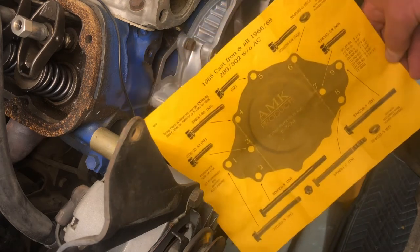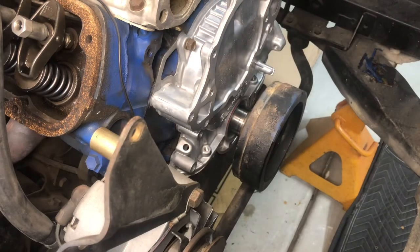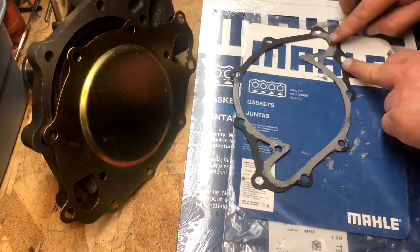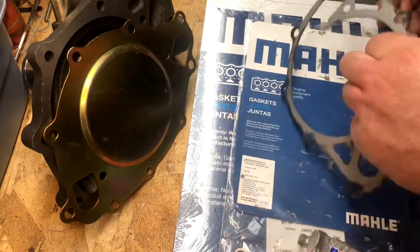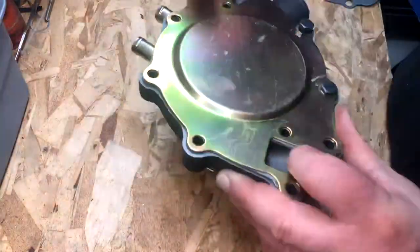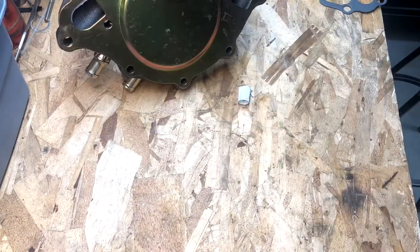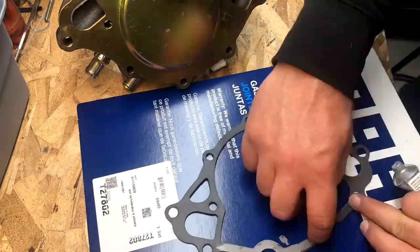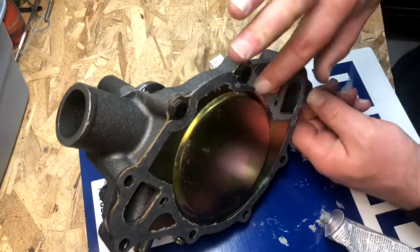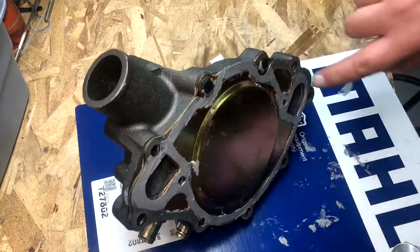Now I did tap all the bolt holes in the front of the block — I didn't show that — but it just makes everything go together smoothly. You get a little bit of corrosion around the water jackets, so every little bit helps. This is nice because it does show where all of the bolts go. We're going to go ahead and move forward with putting on our water pump. I'm going to apply silicone to the gasket on the backing plate, and then the gasket to the timing cover, and we'll install it. Just like we did with our timing cover install, you just want to smear a film of gasket maker on the gasket, and this is going to provide an excellent seal.